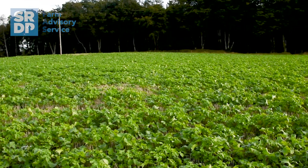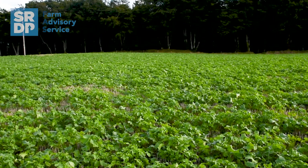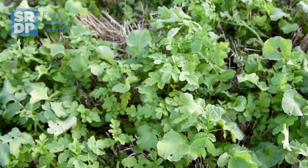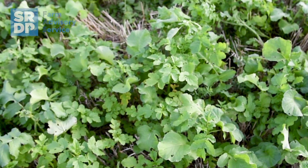For me, cover crops as part of the regenerative farming principles tick three of the boxes: the living root, the soil cover, and also allowing us to introduce livestock onto the farm. Introducing livestock on a predominantly arable farm is not always easy to do, but because we're growing this above-ground biomass that's attractive to graze all winter, we're getting a different microbial action by introducing livestock through the winter to graze off the cover crops.